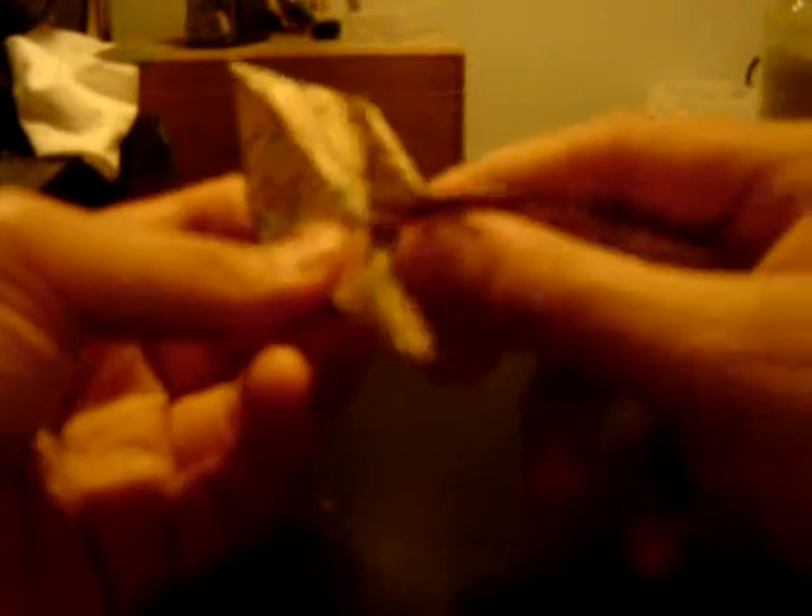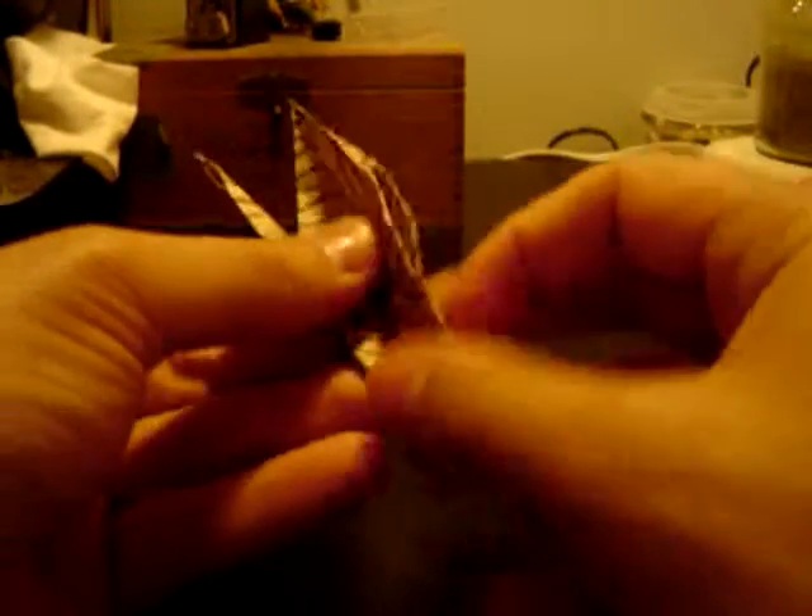One more time with a different one — start with this, take it and fold it in to make the point, and do the same thing to this side. That's that.